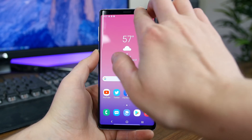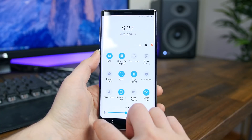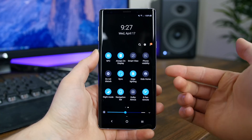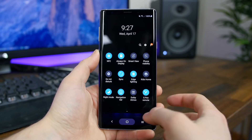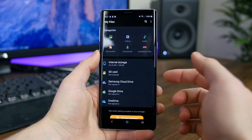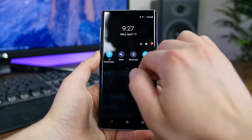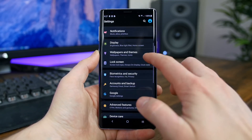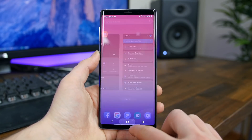One of the biggest new features of One UI is Samsung's new system-wide night mode, which basically turns the entire UI dark. The settings are dark, the notification panel is dark, the phone dialer is dark — all Samsung apps work with this mode. It should be easier on the eyes and help save battery life, since Samsung uses OLED panels.